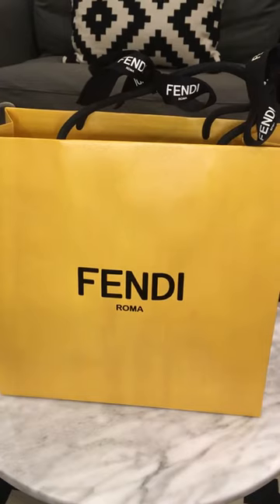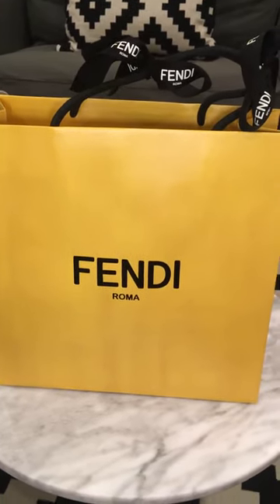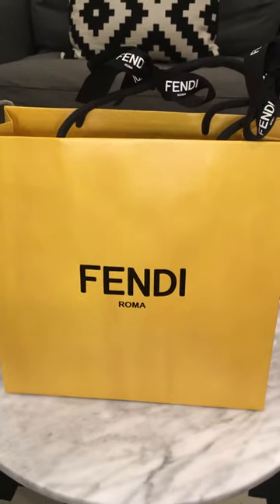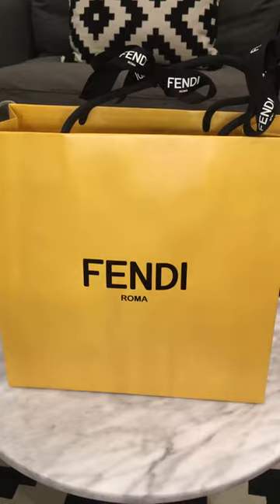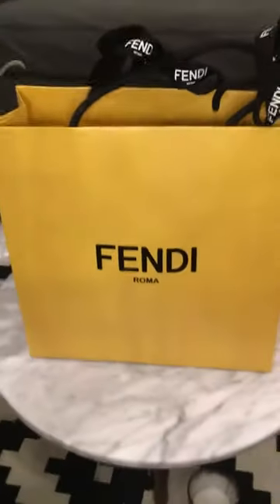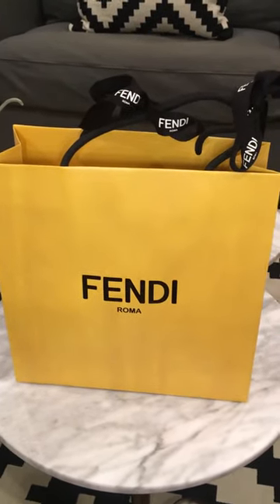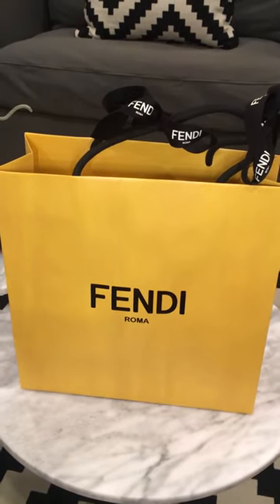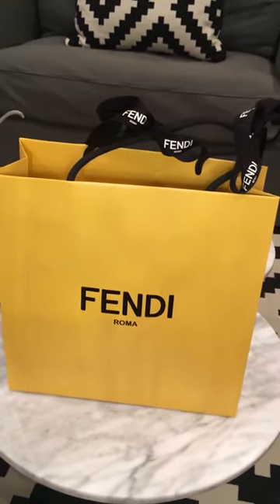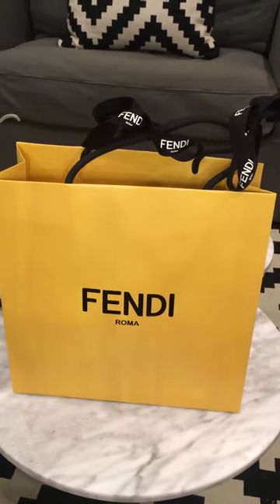I went into the Fendi store in Soho — I believe on Green Street — and the customer service is phenomenal. I went in with a particular monster in mind; I decided I wanted the black monster with the yellow eyes, but when I went in they were actually sold out.